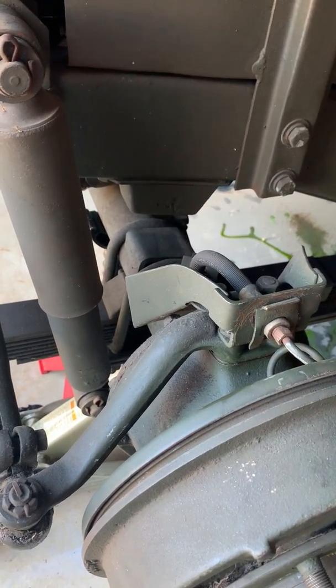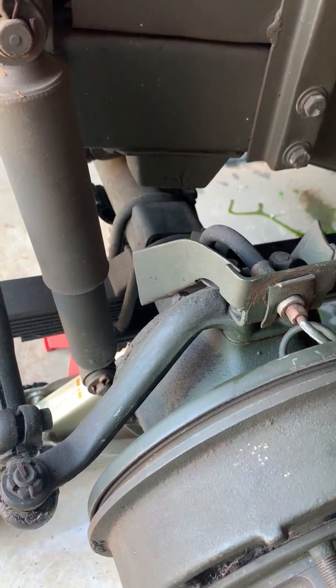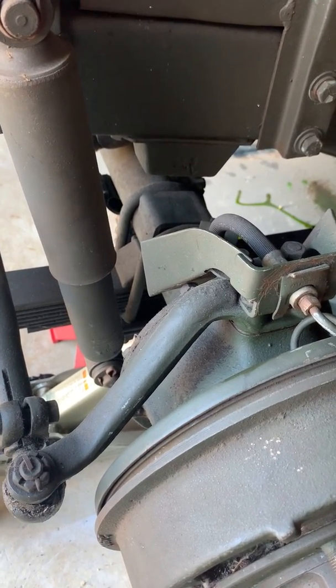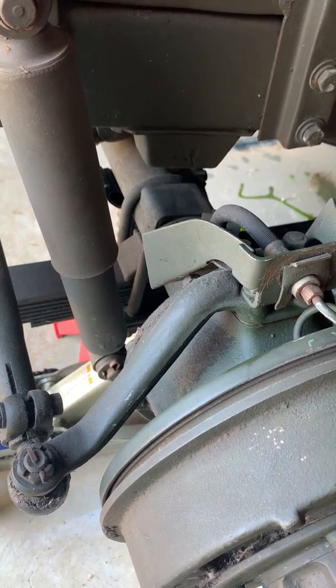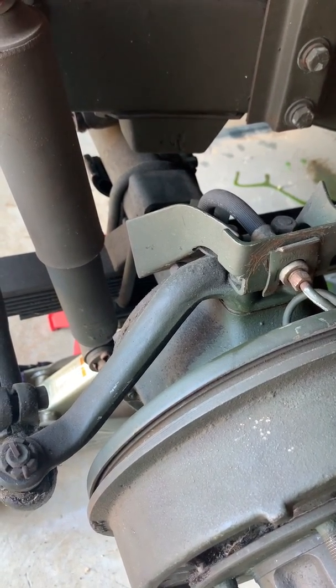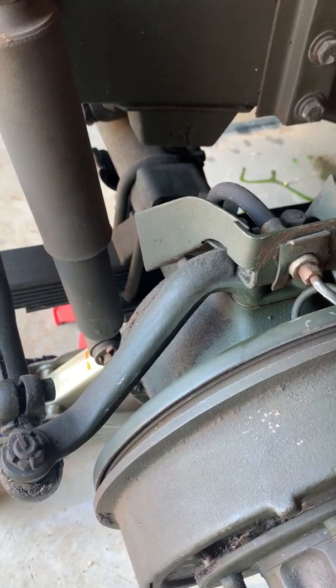The top is 9/16ths with a 3/16ths adjustment nut, which is what's shown in the video. But the bottom is actually a 3/4 inch nut with a 1/4 inch adjustment.